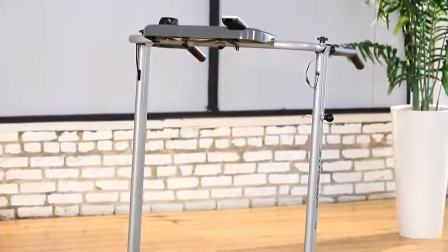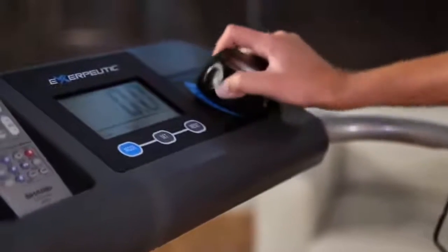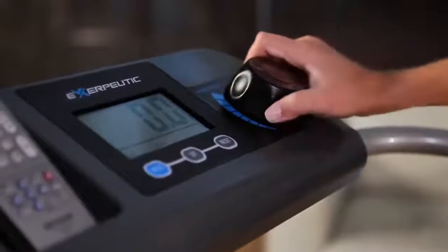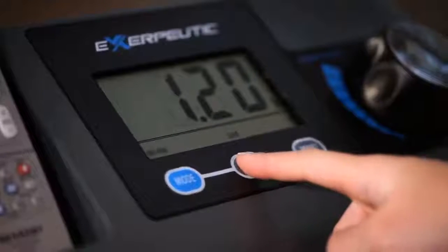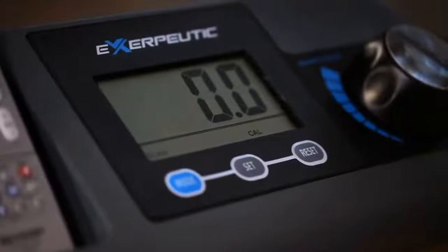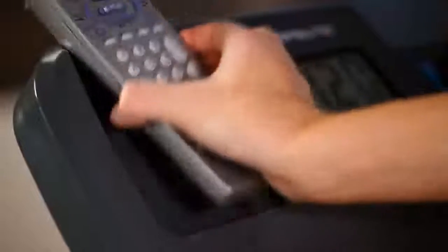The Exerpeutic Manual Treadmill also comes with a smart computer featuring a large LCD display which reads out elapsed time, distance walked, calories burned, speed, and a pulse monitor that can measure and check your target heart rate at any time. The computer monitor also has a place to put your TV remote control.